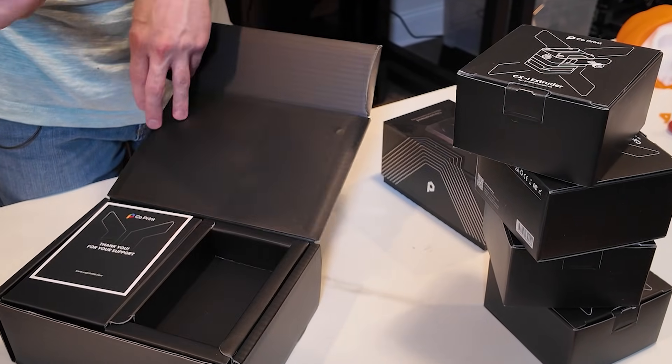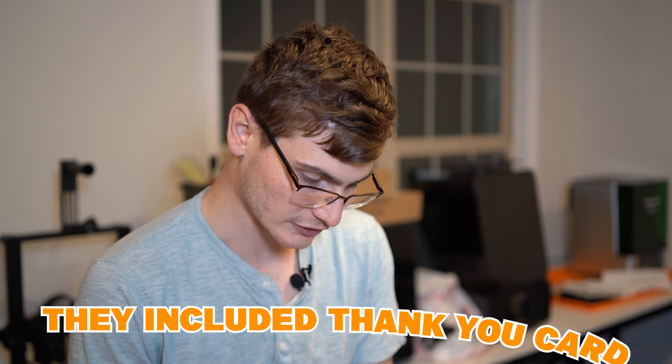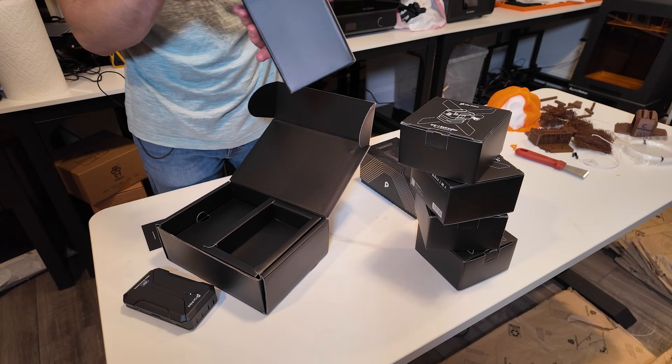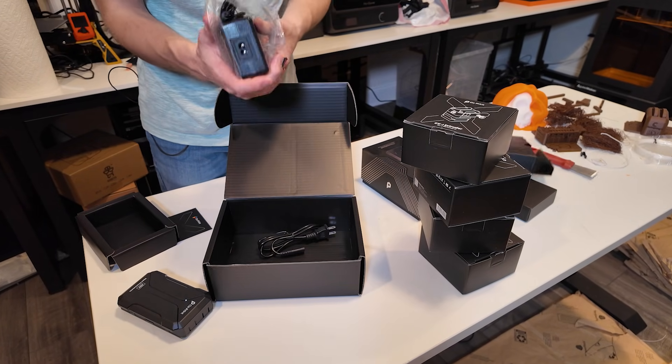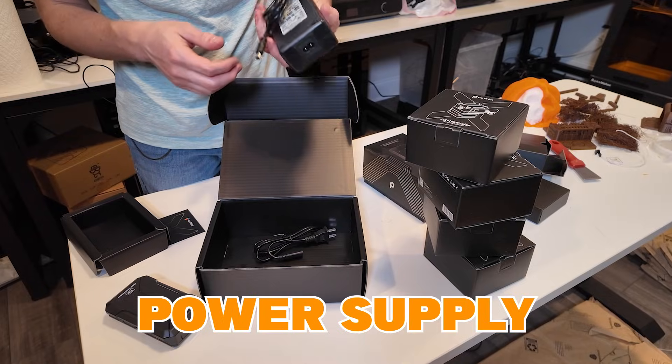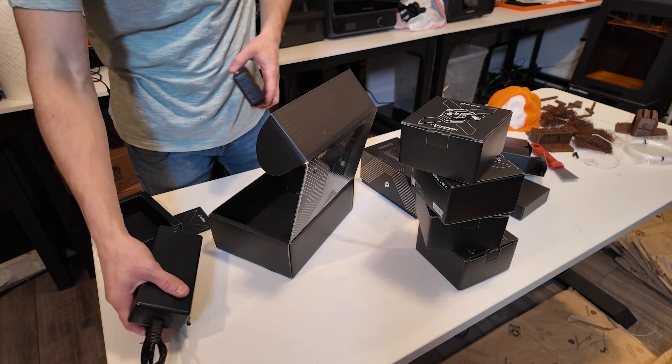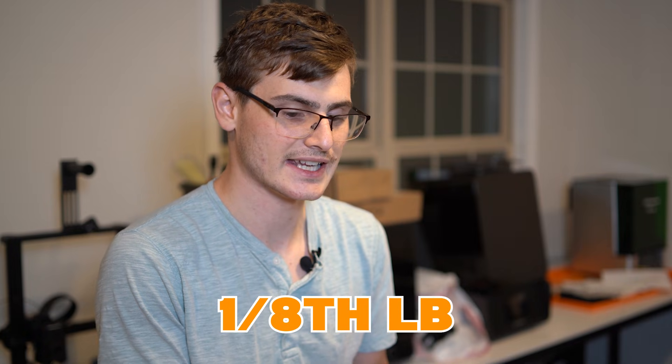It's very light — one of the cheapest-feeling electronics I've ever held. Hopefully that doesn't say anything about its performance. Inside there's a completely unlabeled board. One component feels nicer because it's a power supply — that's why it feels heavier. So far I'm a little underwhelmed, Coprint. Light electronics with a lot of air in them usually don't end well.